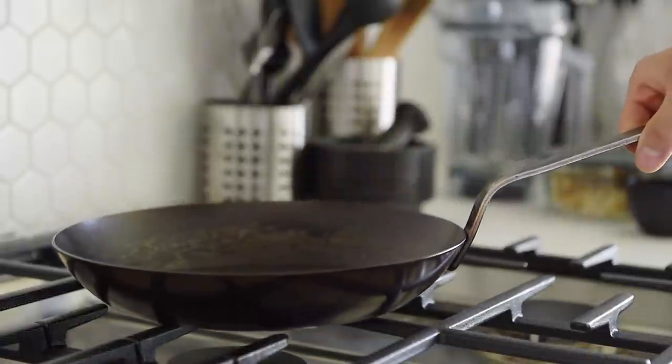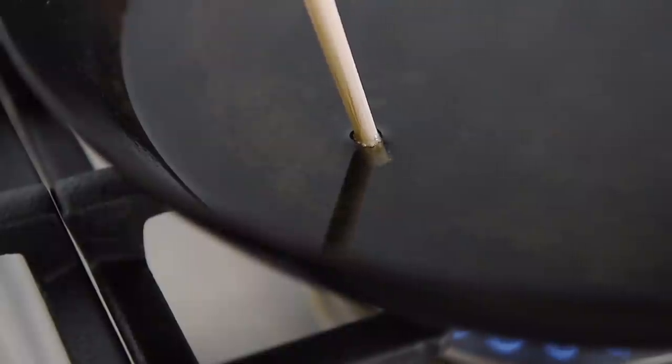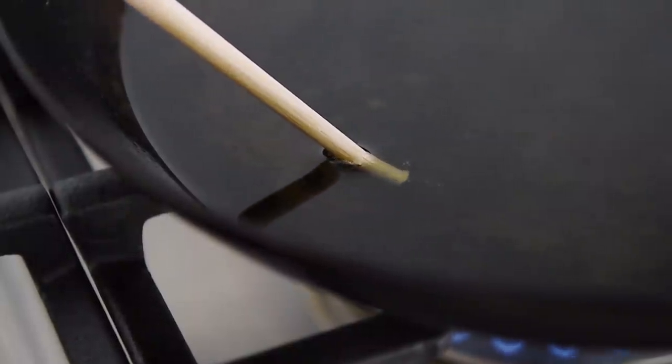Frying pan, one and a half cups avocado oil, medium heat. Heat up the oil for 4-5 minutes. Use a wooden or bamboo chopstick — if you see some bubbles, it's ready.